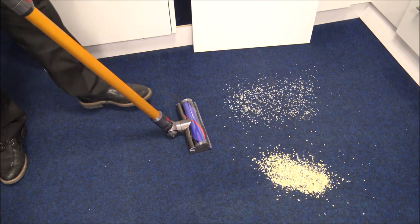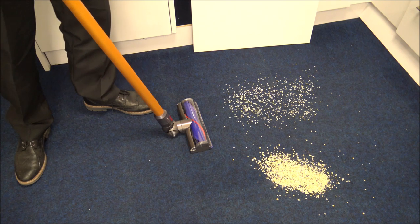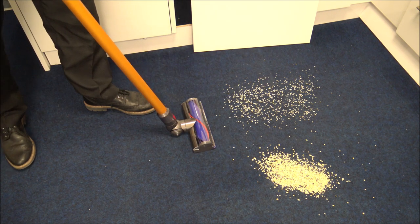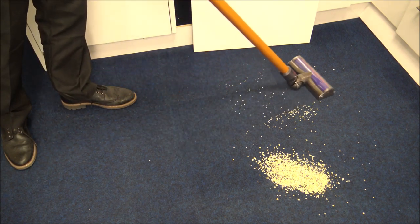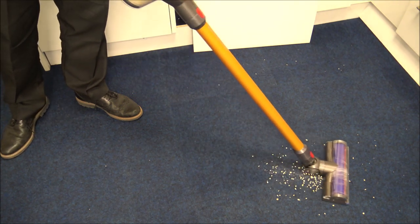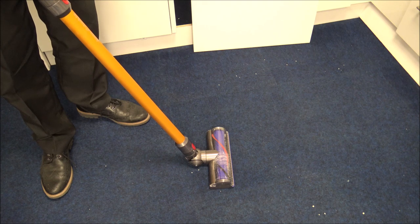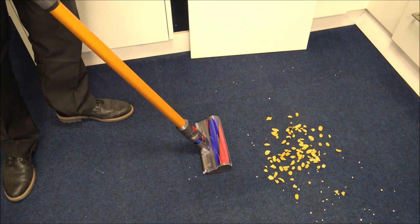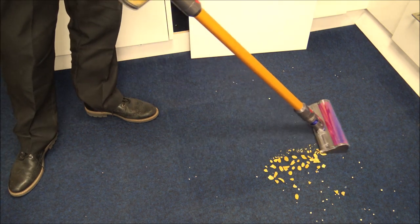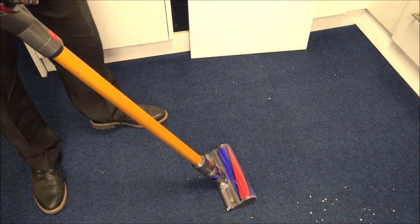I'll give you a quick demonstration of the vacuum. First thing to note is that this carpet is really wiry, so most vacuums actually struggle on it — it will be interesting to see how it does. We've got some rice on the left hand side and porridge oats on the right, and I'm using the direct drive head. Really impressive with that considering how difficult this carpet is to vacuum. And the next demonstration is just a handful of cornflakes, for which I'll use the fluffy tool since that's mainly what it's designed for. Again, very impressed compared to some other vacuums I've tried.